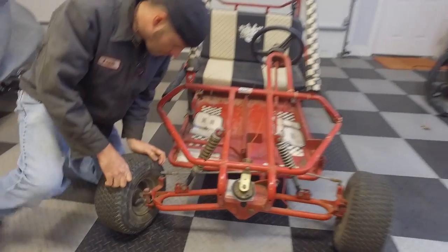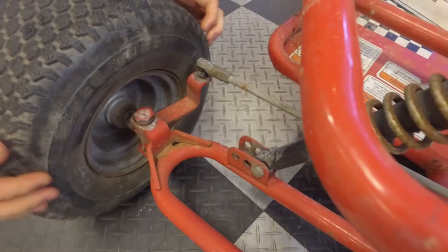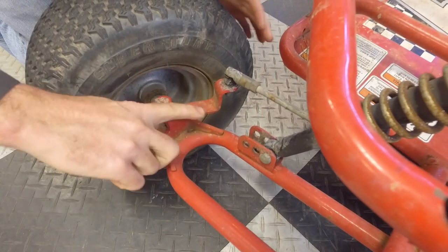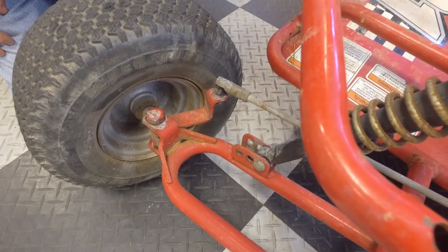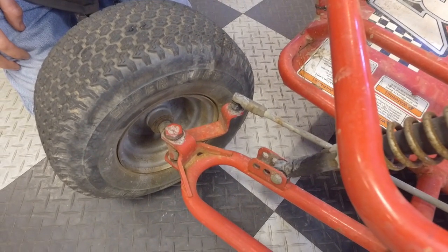I had a thought that we'd trim a little bit off of this right here so this arm will pass over this piece, which will give us a little bit more turning radius without compromising the strength. Yeah, we're trying not to compromise the integrity of this suspension piece.